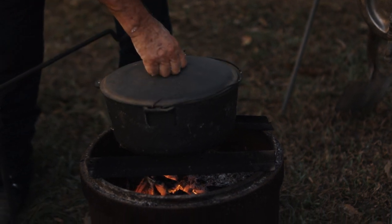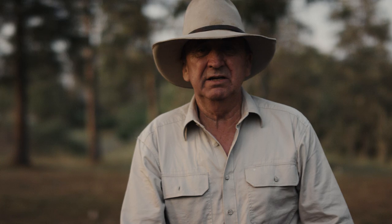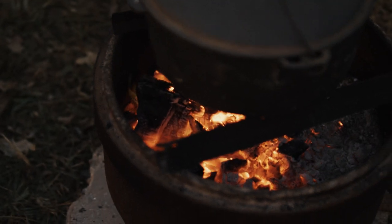Now that's in the camp oven. 20 to 30 minutes — I'll keep checking it — but I'll just sit it up off the coals. Some nice coals there and that's where we should get ourselves a nice little loaf of bread.